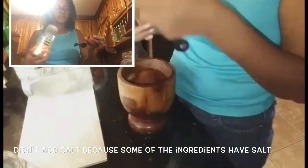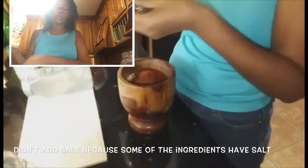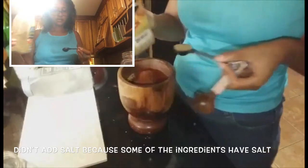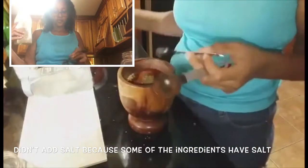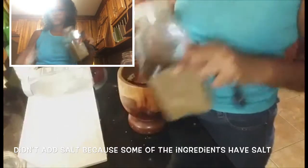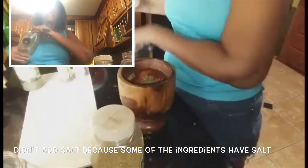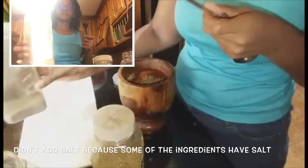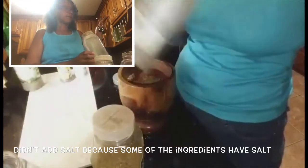Oregano — I am going to add 1 teaspoon of oregano because oregano is very strong, just 1 teaspoon. And 1 half teaspoon of black pepper.